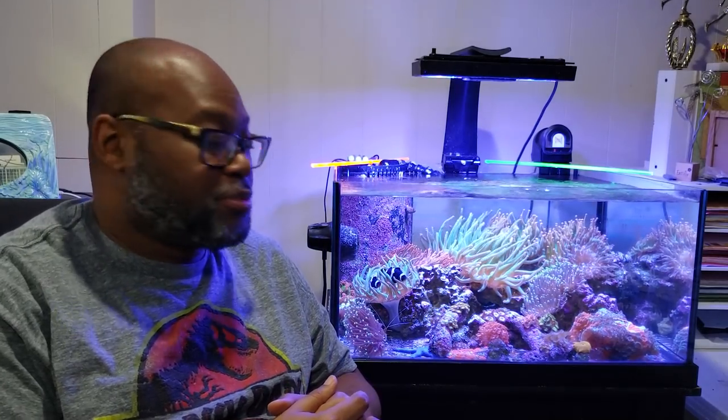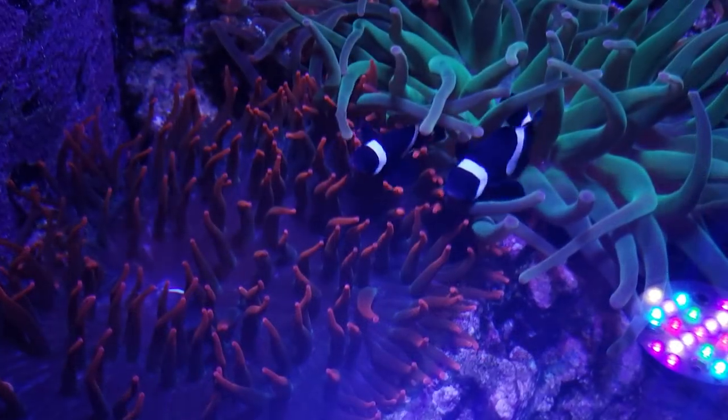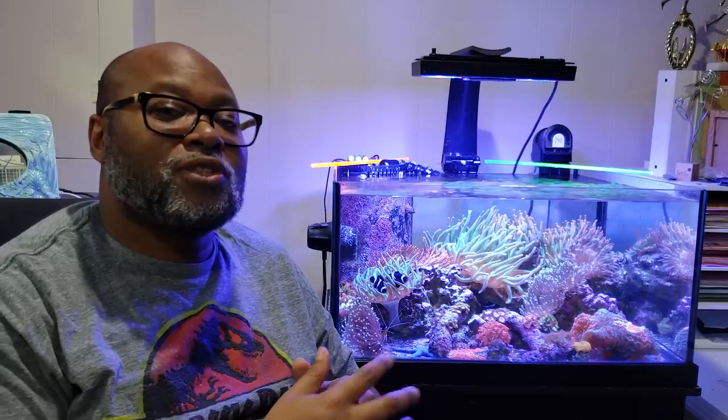I might have to start getting rid of some of these pretty soon. I do want the whole tank's rock structure to be covered with Bubble Tips, so once that happens I'll probably start getting rid of some of the splits as they occur.